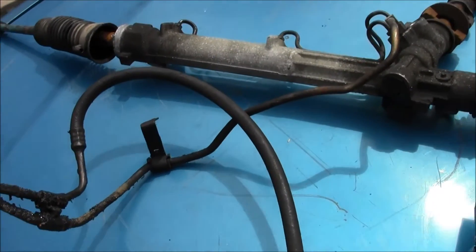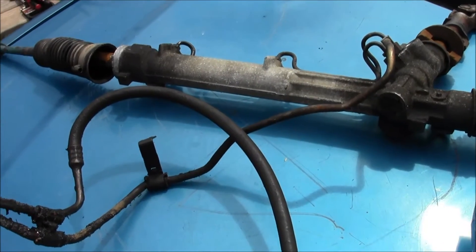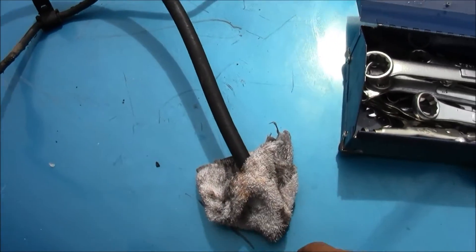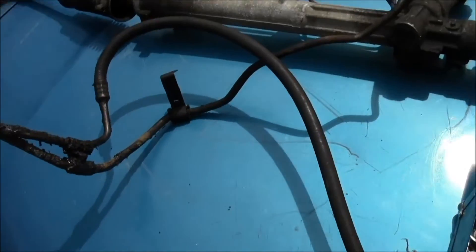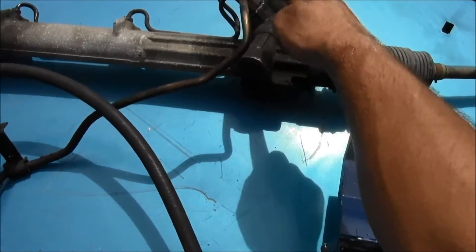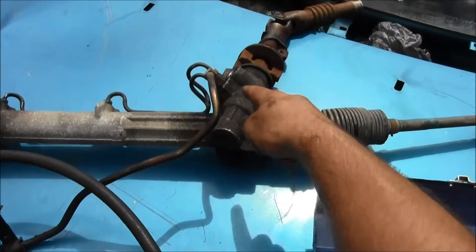Get out your containers and make sure all your power steering fluid goes into the appropriate containers and recycle it. Once you're done fixing everything, close it off — it's all dry now. Then start detaching some of the lines. I'm gonna detach this line right here using a wrench.